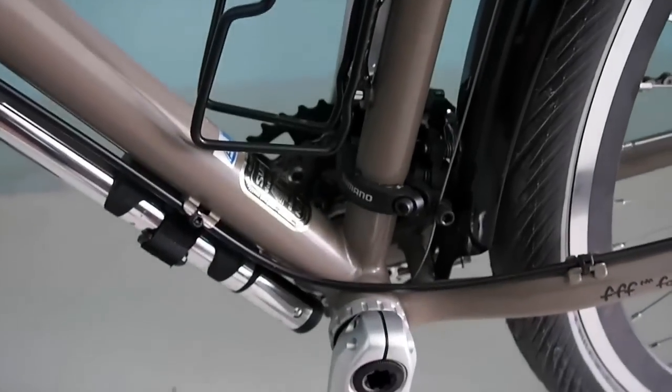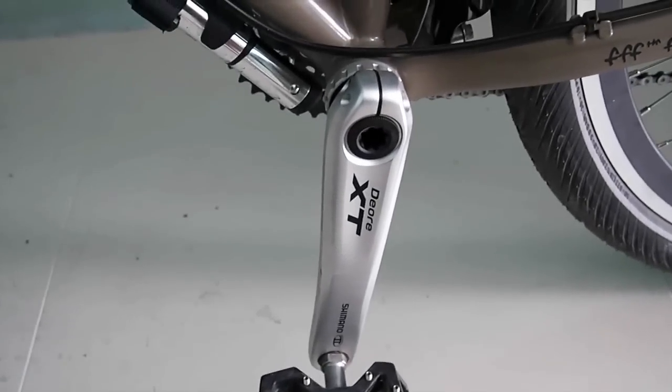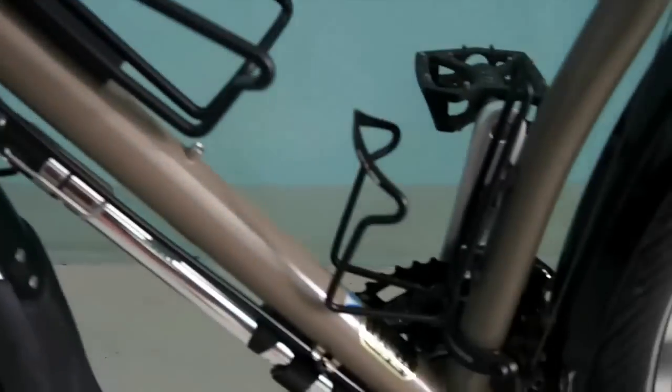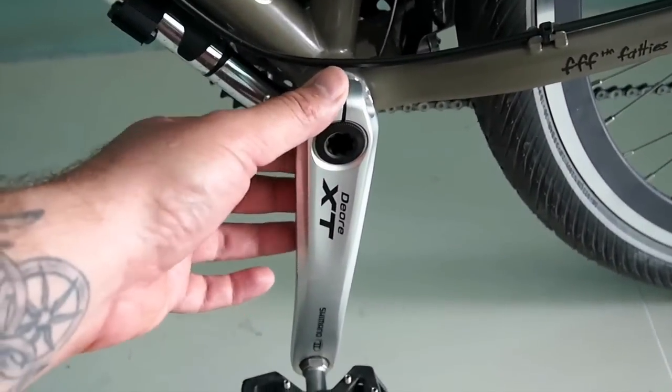The drivetrain is a Shimano Deore XT. I bought that as a groupset — the cranks, cassette, rings, brakes and shifters, all together. A very good groupset.